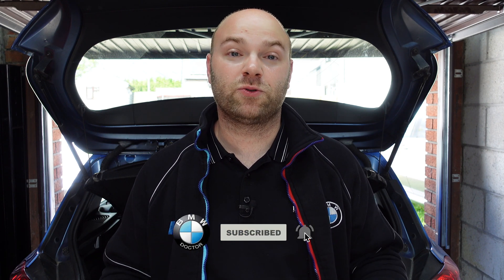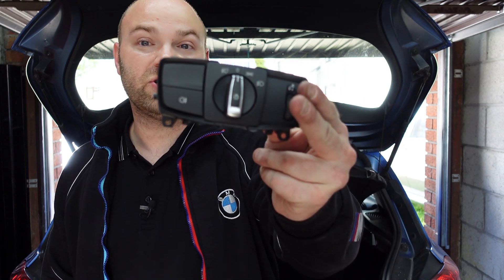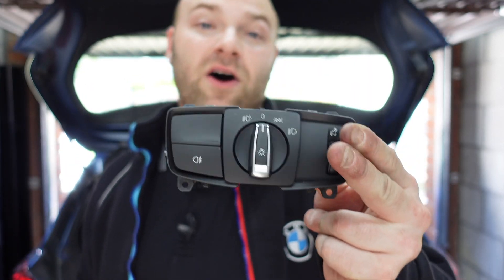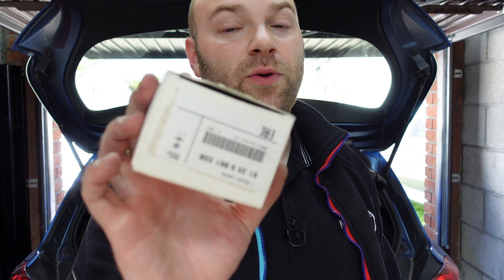It is a very simple swap and very cheap to do. BMW was charging around £1,500 for the visibility pack when you can actually retrofit it yourself for less than £100. All you need is a new light switch — this is the exact same one that I've got in the car with the rear fog lights, only with the auto switch — and you also need a new sensor.